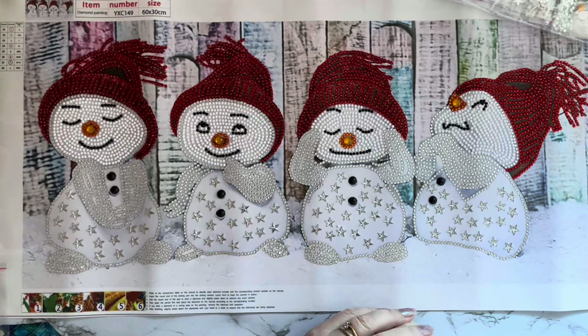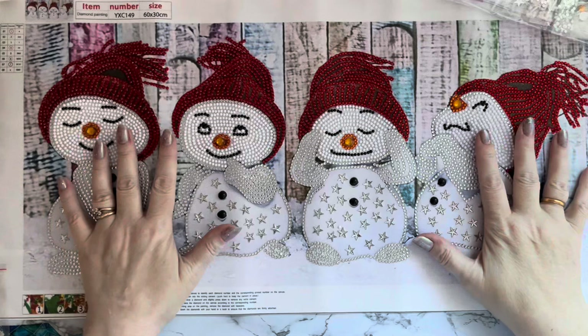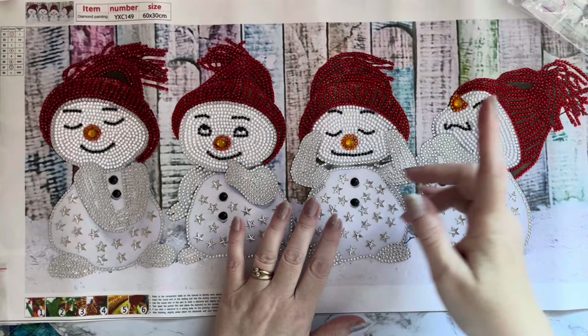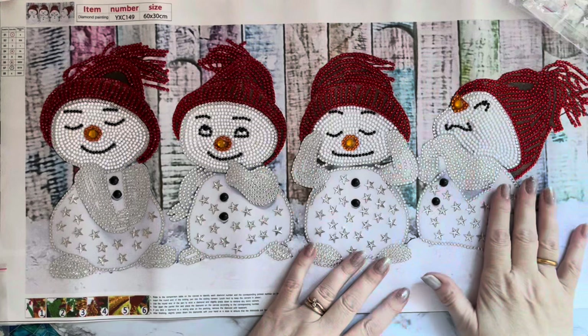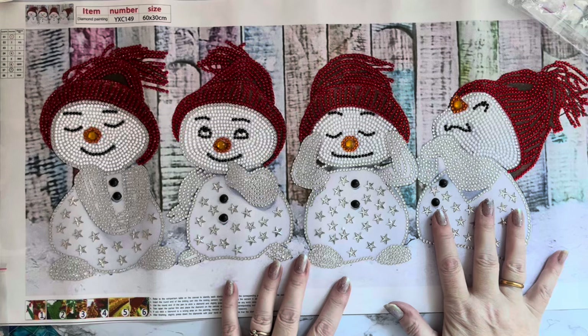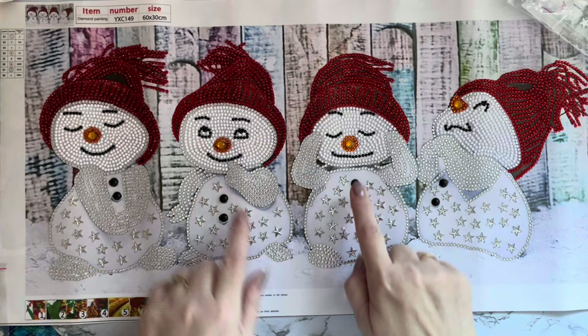Hi everyone, Liz here - thanks for stopping by. I've got one of my paintings done! This one was sent to me by onedaysaving.com and it was in my September PR package from them. If you want to see the full unboxing, look in the OneDaySavings playlist. I just think it's so cute - the four little snowmen and that gorgeous wooden background with different colors to set them off, and they've all got little stars on the tummies and little buttons and carrot noses.